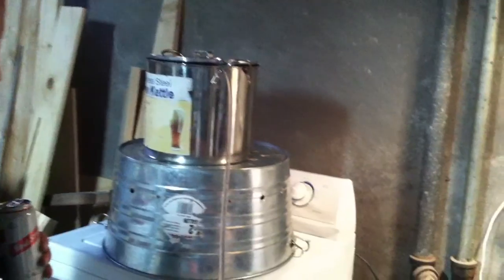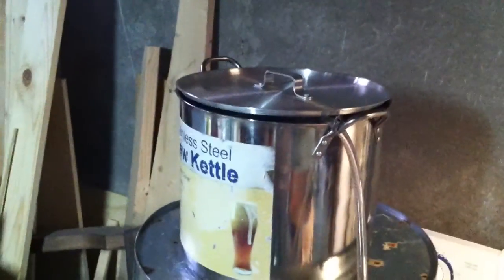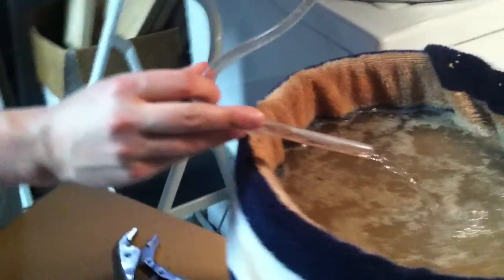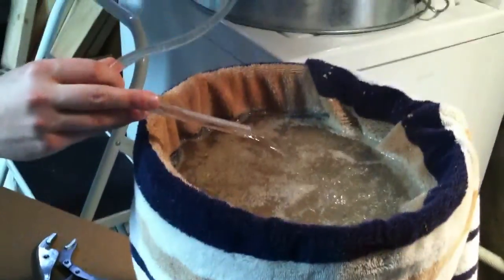Alright, this is our new sparging setup. We've got the sparge water up here at 168, and then we've got the tube coming out of it here, and Greg is regulating the flow a bit here on top, onto our filter bed that we made out of a turkey fryer, bath towel, and ye old ale tail.